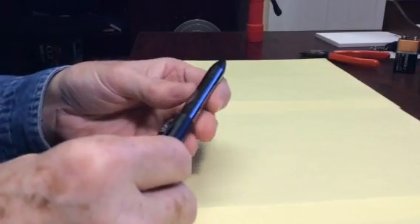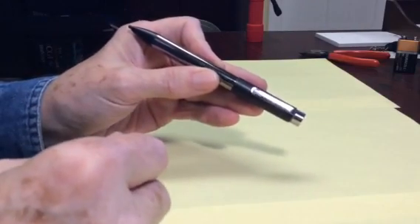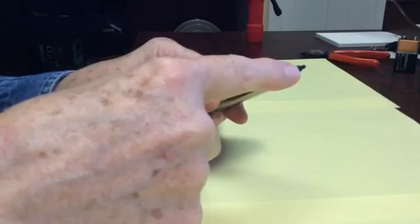Hi. I'm going to talk to you today about a stylus that I like to use. It's called a Joy Stylus. The thing that I like about it is that it has a very fine point when I use my iPad.